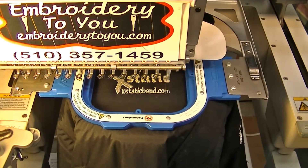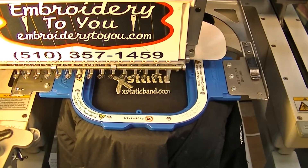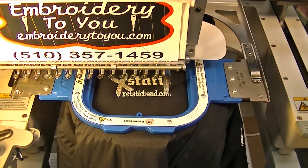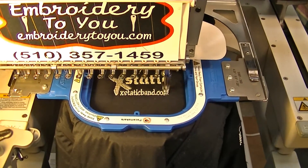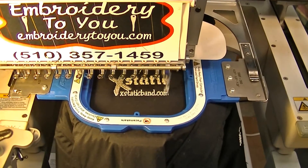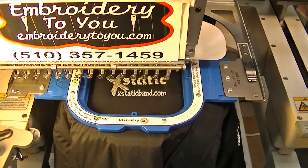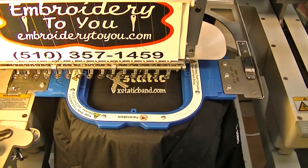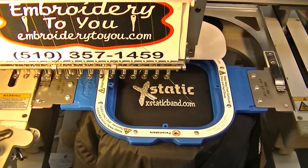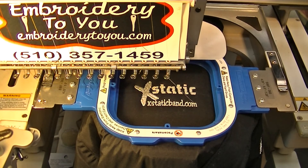At the end we're just going to do our trimmings and this job will be over — finishing up the front of the nylon shell jacket with a liner. This is called embroidery on a jacket. I hope you enjoyed this video, and subscribe to our channel for more videos to come. Have a great day!